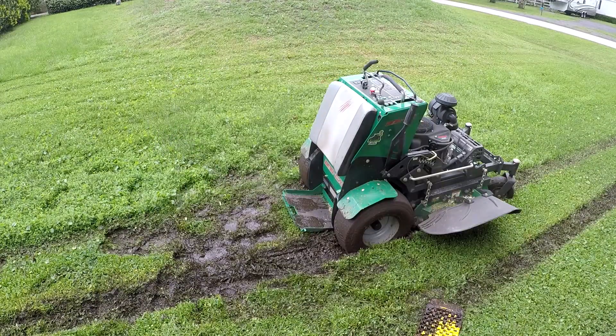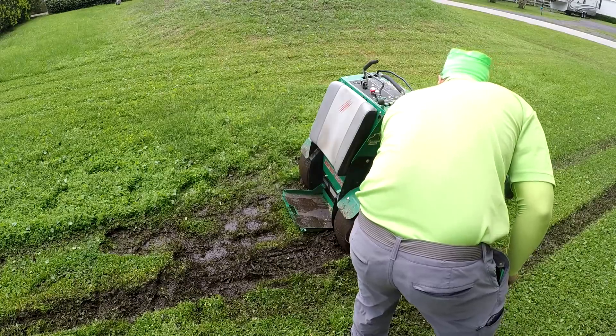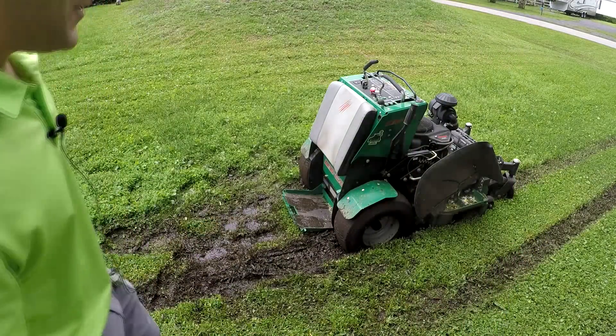I'm Brad. I knew this area always gets flooded, but I had those things, so I was like, well, if I get stuck. But I think the issue is that because I was trying to do a video review of them, I let that mower sit for five or six minutes while I went back, and it just sank over time. I think this thing would work if it just weren't already up to the rim in mud. So you're a lifesaver. I appreciate it, Mr. Andy.